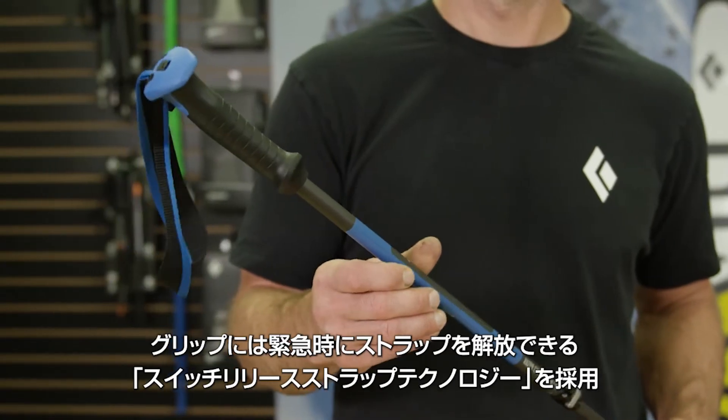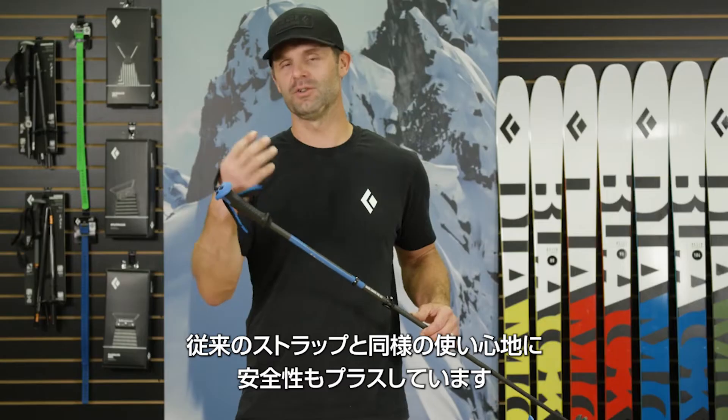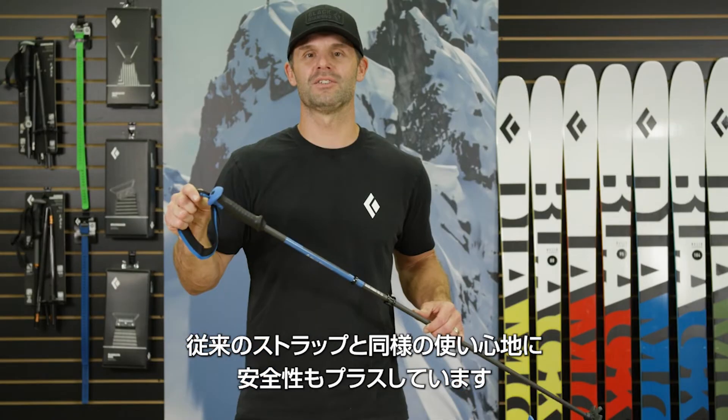The comfortable dual-density soft-touch grip features our innovative Switch Release Strap technology, providing you with a full-functional ski strap with the safety benefits of a breakaway strap.